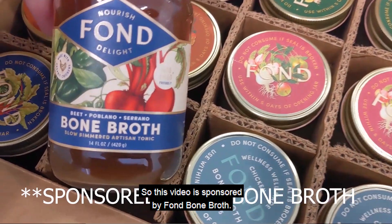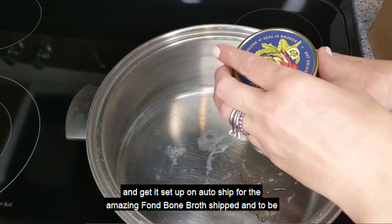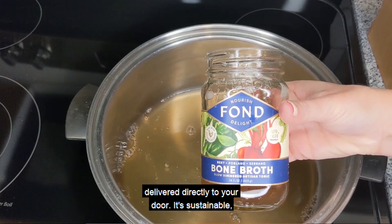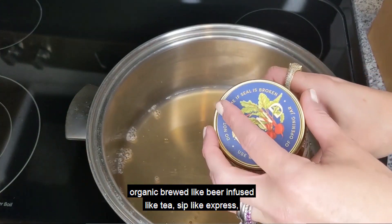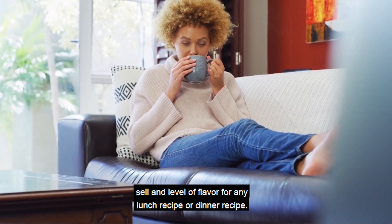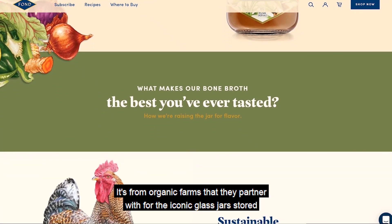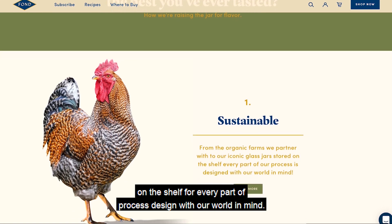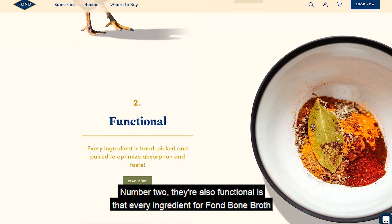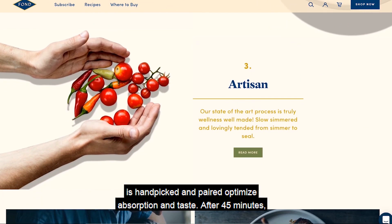This video is sponsored by Fond Bone Broth. I will link down in the description below where you can order a whole case and get it set up on auto ship for the amazing bone broth to be delivered directly to your door. It's sustainable, organic, brewed like beer, infused like tea, sipped like espresso, and levels up flavor for any lunch or dinner recipe. Fond Bone Broth is from organic farms they partner with, stored in iconic glass jars. Every ingredient is hand-picked and paired to optimize absorption and taste.